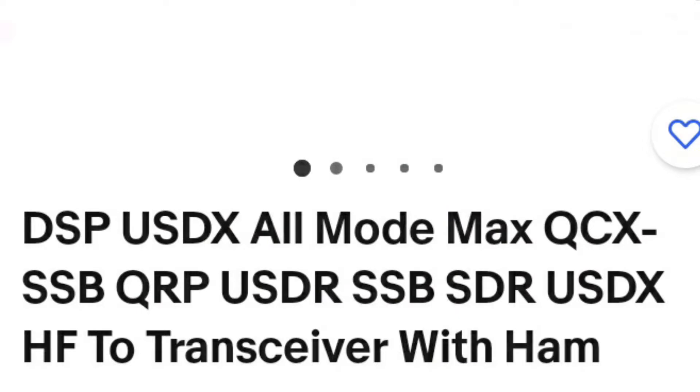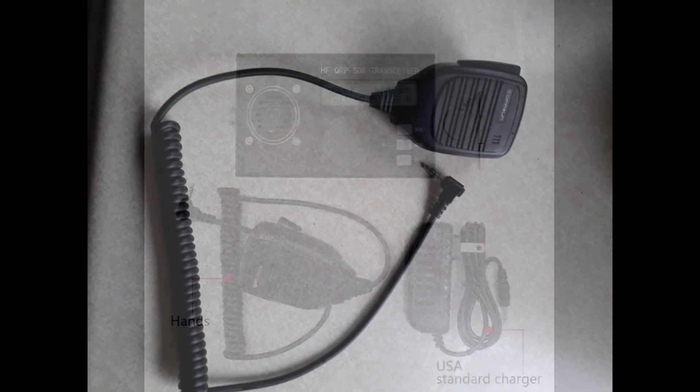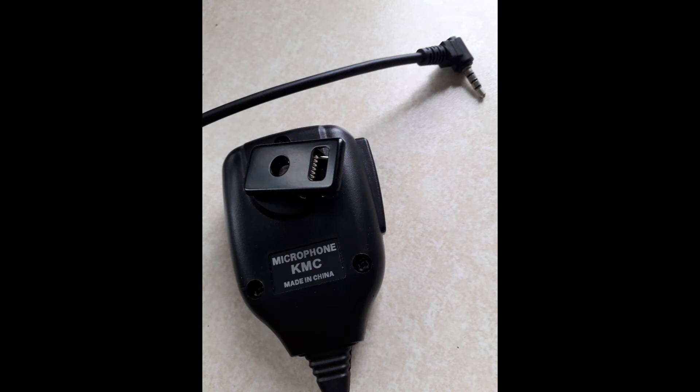If you purchased a USDR QRP transceiver recently and it came with a microphone, you may find the connections are wrong. The first symptom is you cannot hear the microphone, and the speaker-microphone part — you can't hear the receive audio either. This is to do with the internal wiring of the microphone. You can't really change the four-pin 3.5 millimeter jack plug.